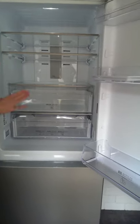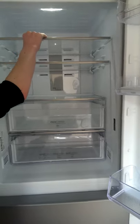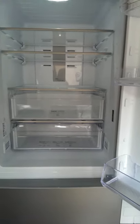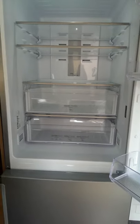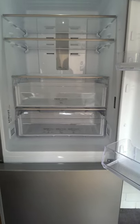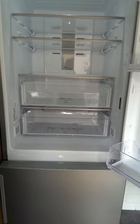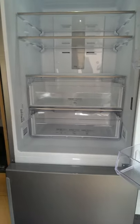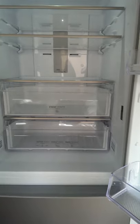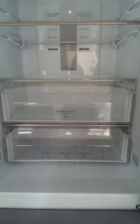Moving into the actual fridge part, it comes with four adjustable glass shelves so you can take them in and out and move them to different heights depending on what you need. If you have one massive food product you can take three of the shelves out and just have one shelf with plenty of room, or if you have lots of little items you've got four shelves to hold them, and they are very strong.